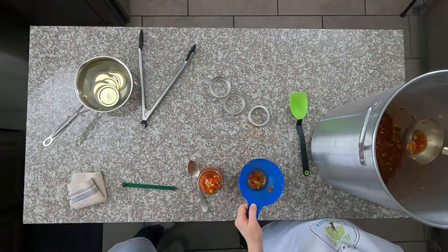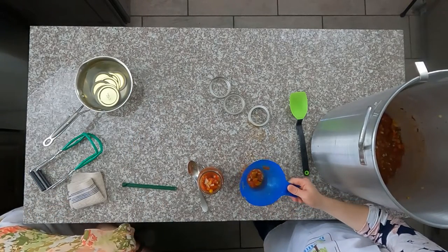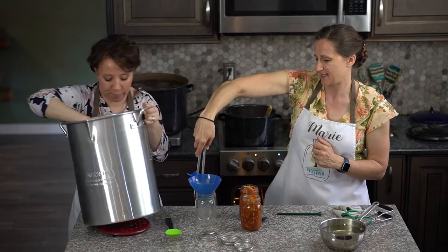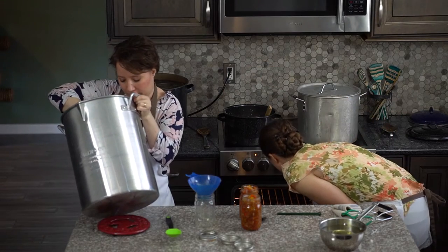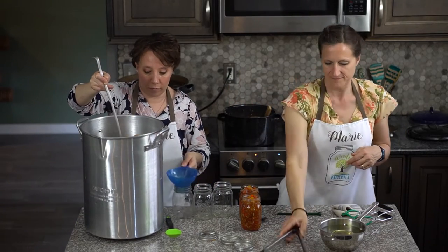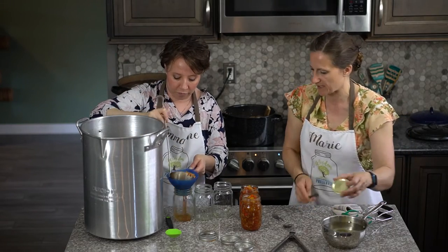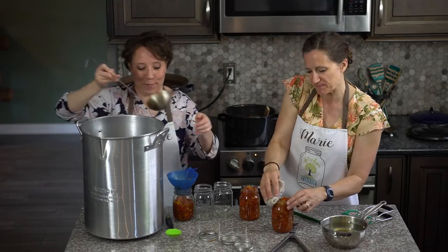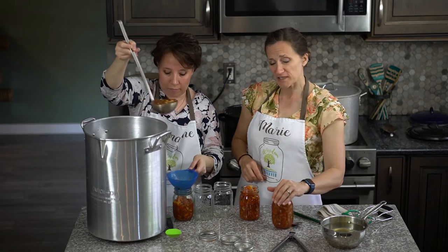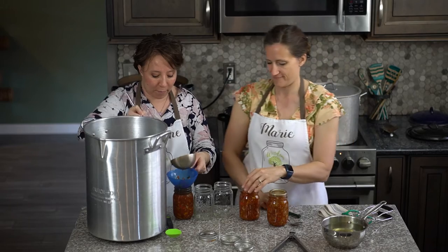We might need a few more jars. We like it when the recipe goes far — nothing wrong with that. We might end up only using two more, but that's okay; you can save the rest for the next recipe. We're doing four different salsas this year and my kids are happy about that.